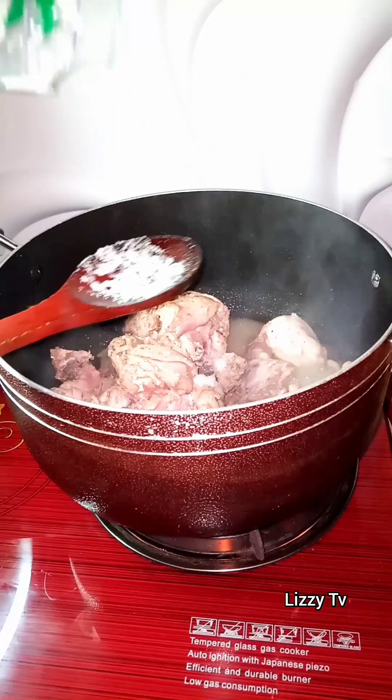Bitter leaf soup is actually one of my favorite Nigerian soups, and you guys, it is very easy and simple to make. You can actually pair it with any swallow of your choice. In this video, I'll show you how I prepared this delicious pot of bitter leaf soup.